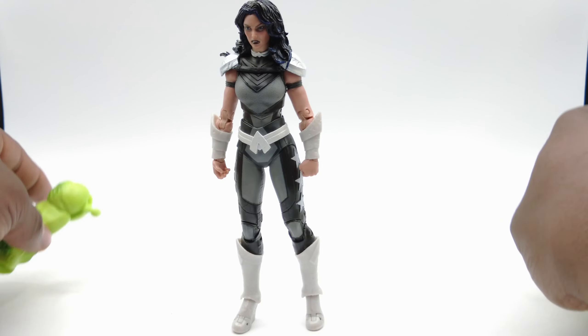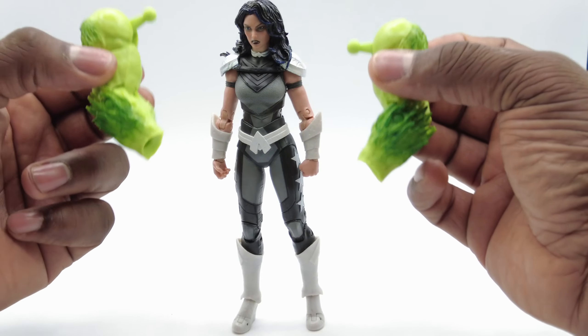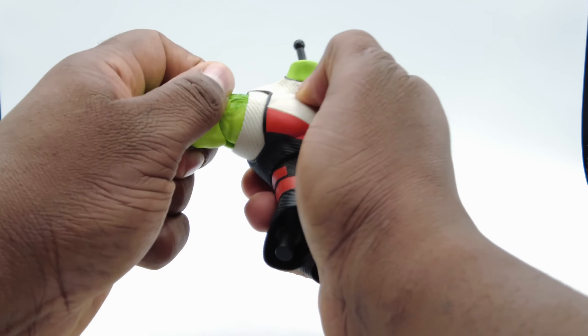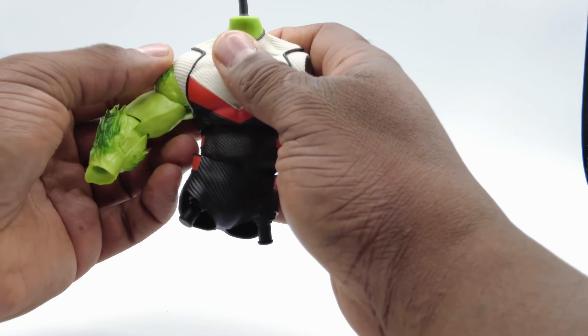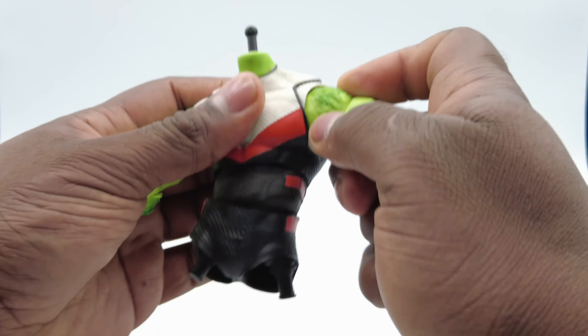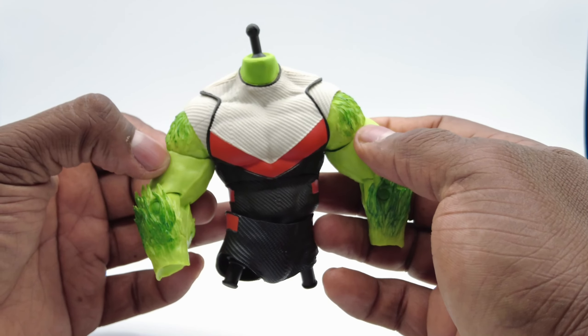She also comes with part two of the Beast Boy Build-A-Figure — his arms. These will just pop into place. Just make sure that the ball joint is going straight alongside the arm and push it right in. You'll see me struggle a little bit to get this in because I'm always afraid I'm going to break it. Same thing on the other side — just make sure the arrows on the shoulders are pointing down and you'll be good to go.